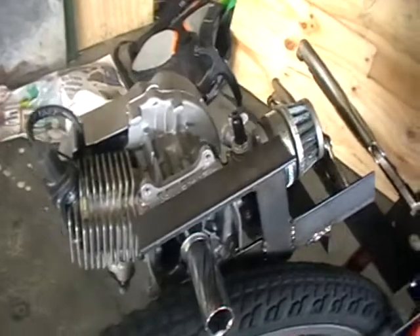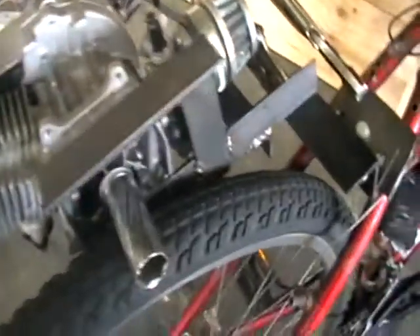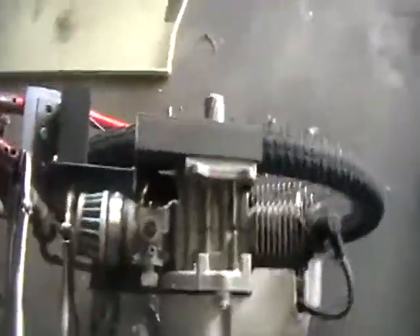So this is a pocket bike engine — it's 49cc. And what I've done is I've made a frame out of angle iron.